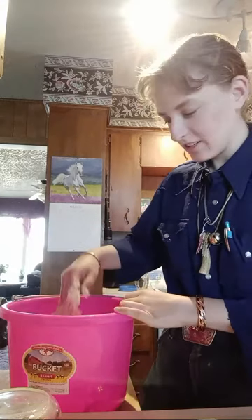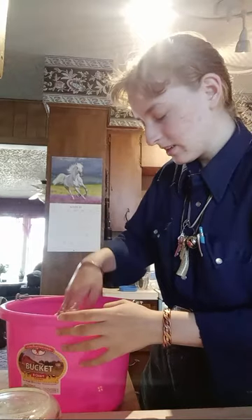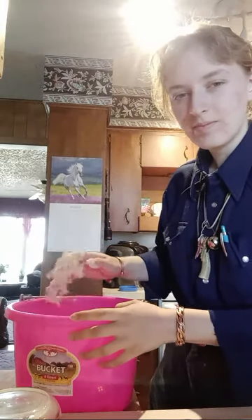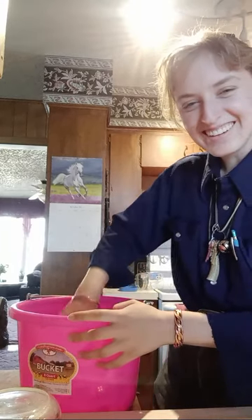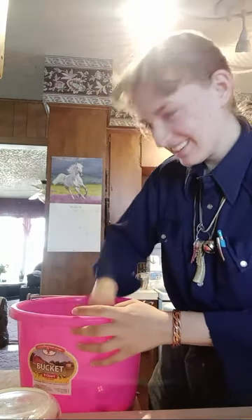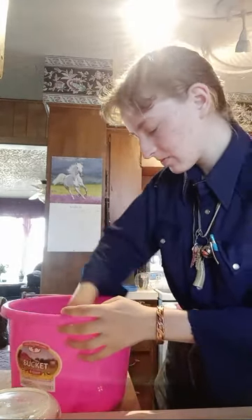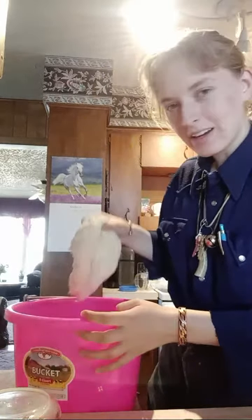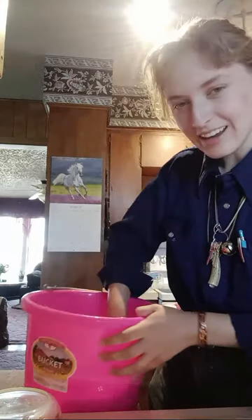So at 6:44 then we're done kneading it, because you want to knead it for like eight minutes. It looks like we got it all mixed together, considering I cut the recipe in half.